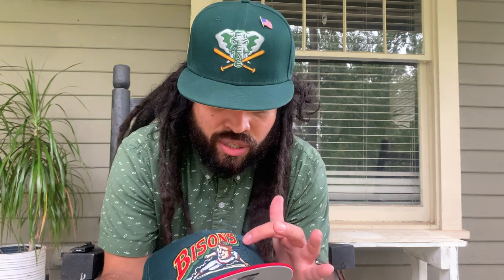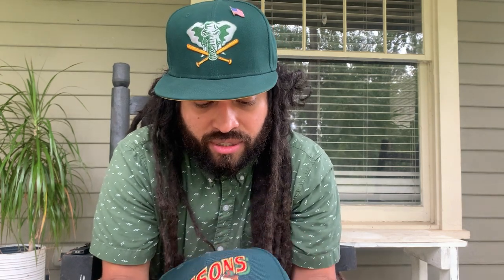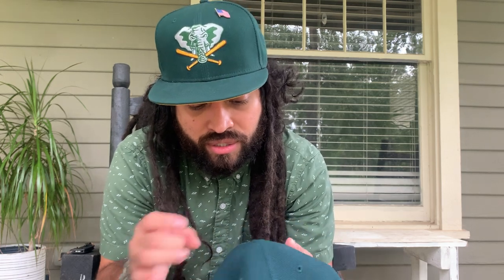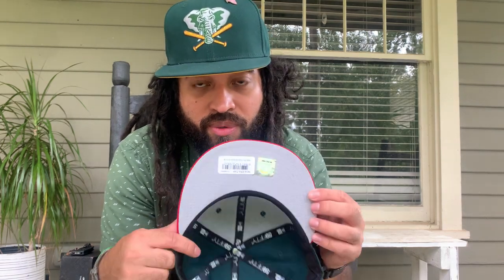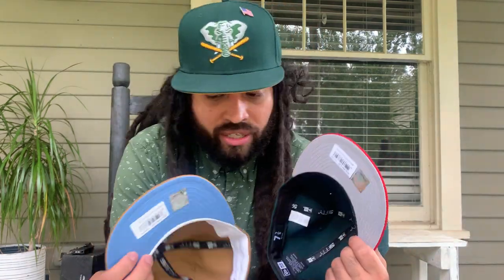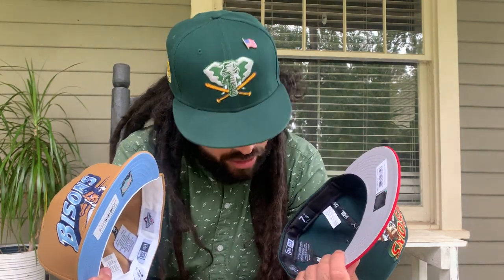I wonder if it would have been cool to have white instead of green, but again I'm not a designer. It's nice how it is. This one's wool — you can feel the difference compared to the polyester. With the black guts, I might have to wear this one more than the wheat since the wheat has white guts. But the colors man, these are a nice pickup.